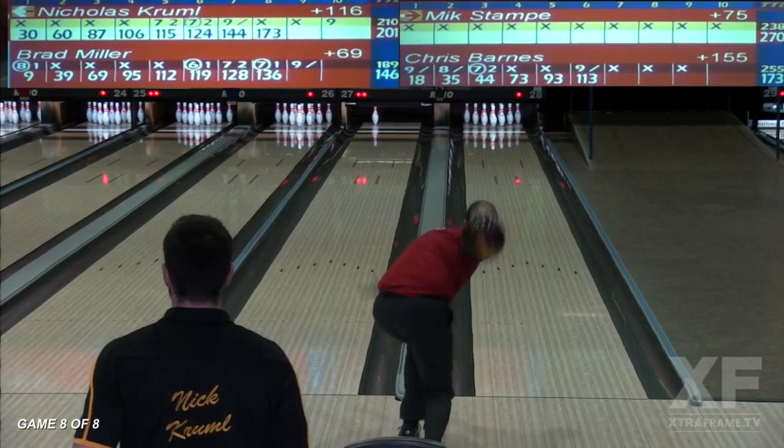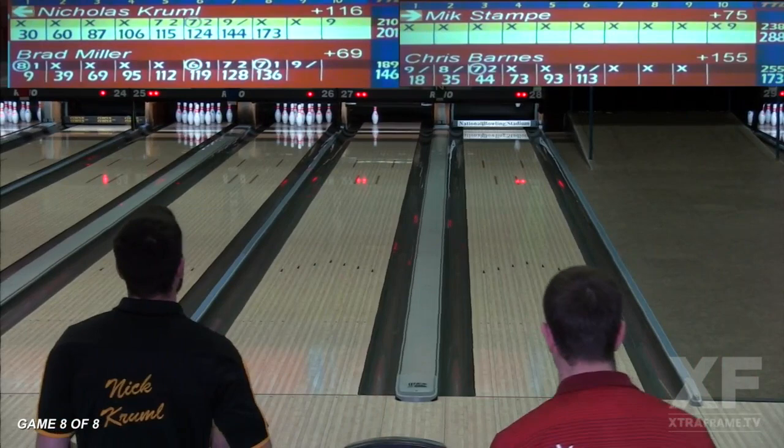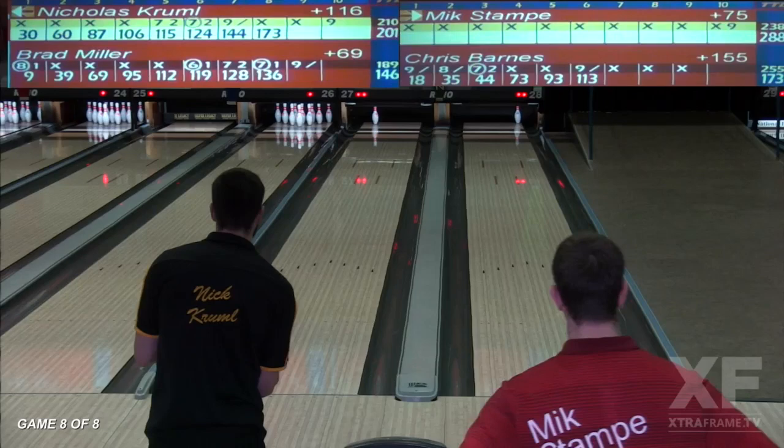Mick Stampy on the front 10, outside both the Shark and World Championship cuts coming into this final game. Better off the hand, and the breaks in bowling even out right away. Wraps the 10 pin and he's going to shoot with a spare, a 289, and Mick Stampy from Denmark will be inside the Shark match play and the World Championship match play. What a great finish here on extra frame.